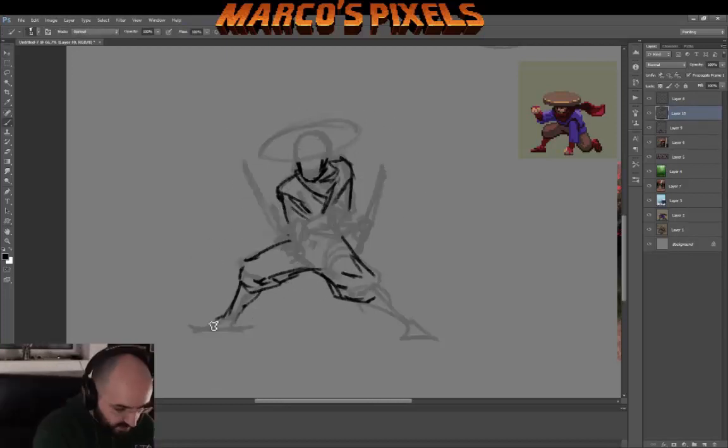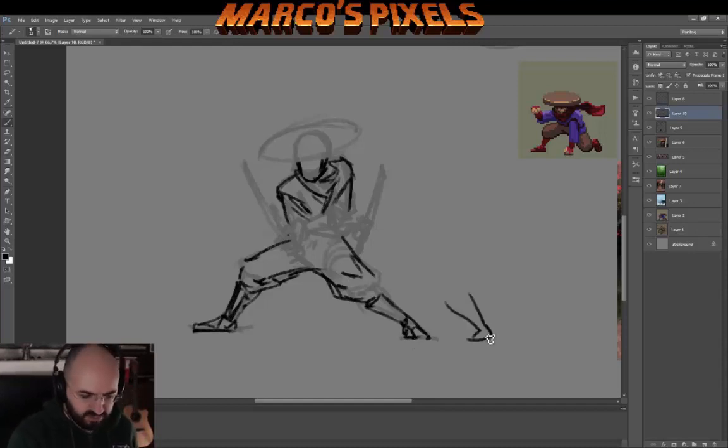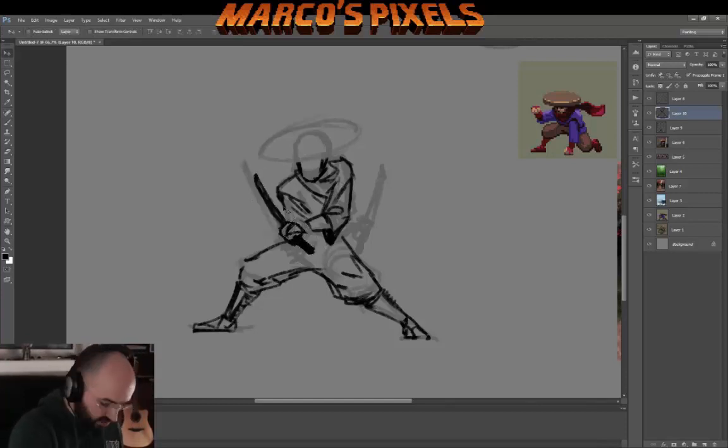What I do here is redraw that main sketch, that early sketch. Some other artists prefer to work on silhouettes first and then add in the detail, but because I quite like drawing details as I go, I don't even do that. I just go into drawing the lines and the different elements of the character.